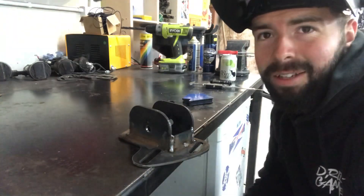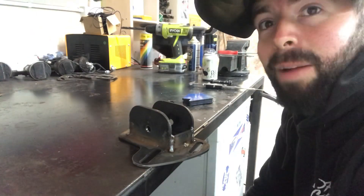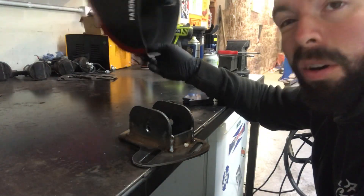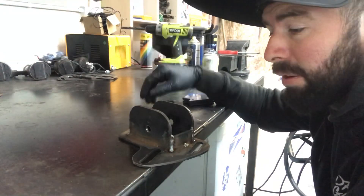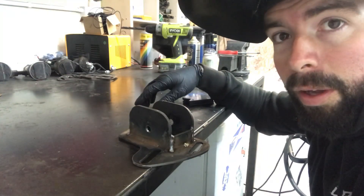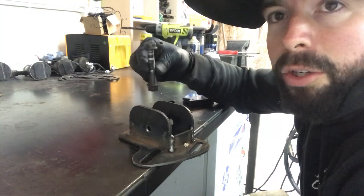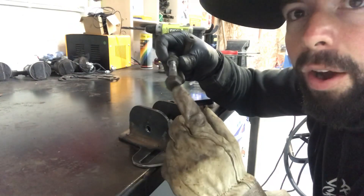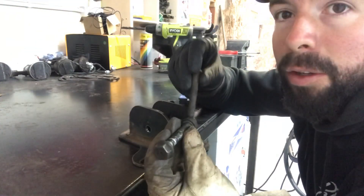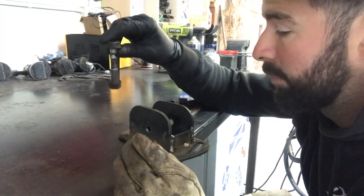Now we'll leave that to cool, have a look at the old mount, and once it's cooled we'll put it in the sandblaster, give it a blast, and then give it a little paint. That's how you make the rear adjustable toe plates — got way more adjustment than normal. I'm also looking at selling button-head bolts at the right length and a slimmer nut, which will give you even more movement up there.